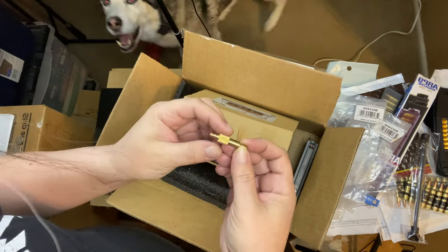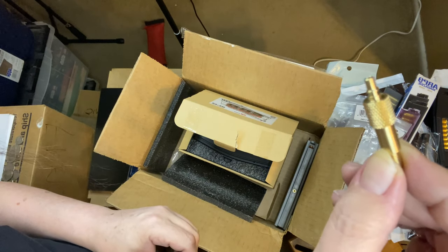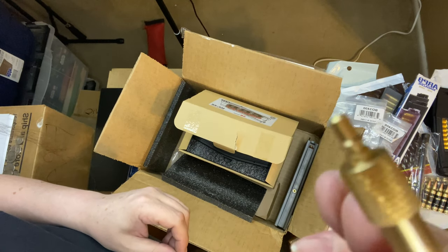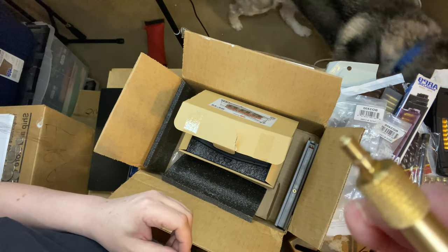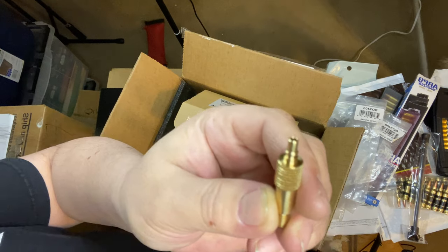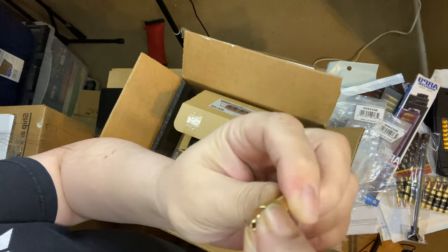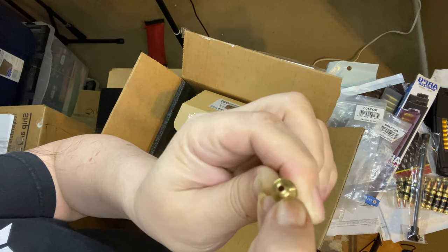Let me know in the comments - does this valve not look weird? Does this look like a quick disconnect to you? It doesn't look like the quick disconnects I have; it looks more like the connection on one of my airbrushes, except it would have a thread here.